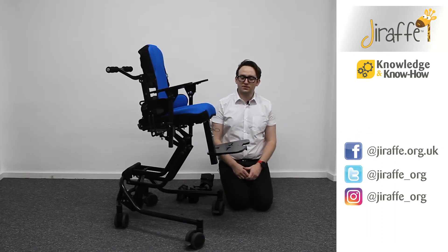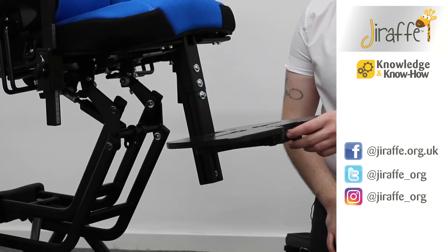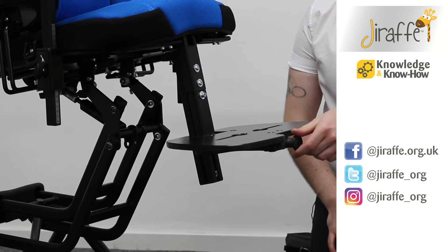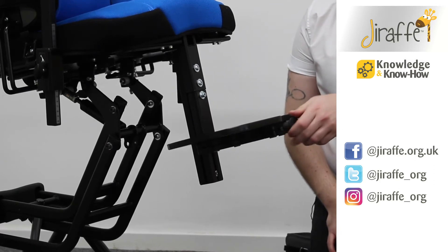We're going to take a look at the JuniPlus footplate and a few of its features. The first thing to note is the wing knob at the front of the footplate. This can control the dorsal and plantar flexion of the footplate.